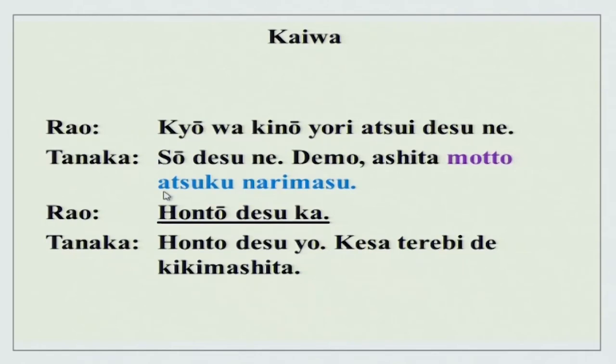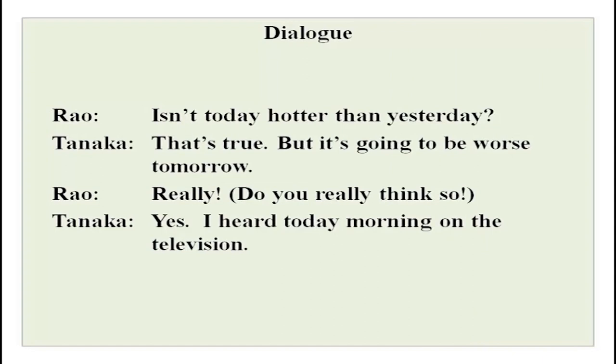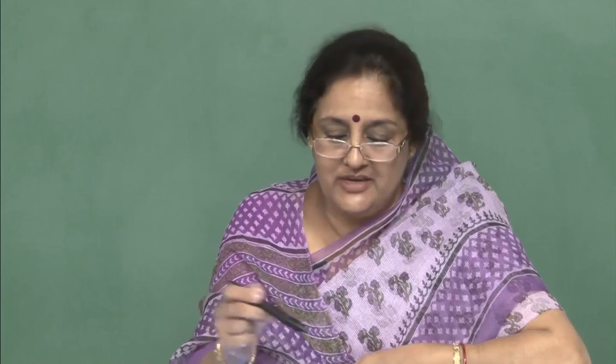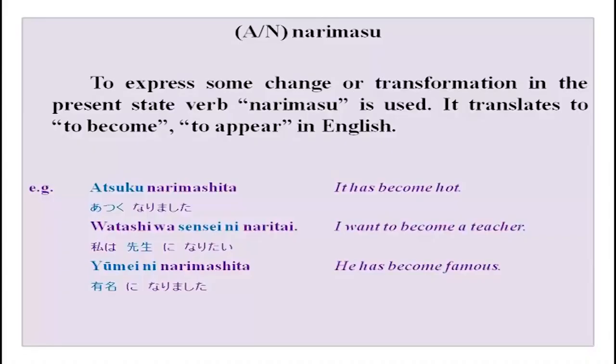Now we will do this small dialogue. Kyou wa kinou yori atsui desu ne. Demo, ashita wa motto atsuku narimasu yo. Honto desu ka? Honto desu yo. Kesa terebi de kikimashita. Today it is hotter than yesterday — we did yori last time. But tomorrow it will become even hotter. Really? Yes, truly — I heard it this morning on television. There are two new things here: motto and atsuku narimasu.